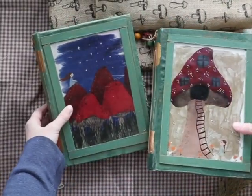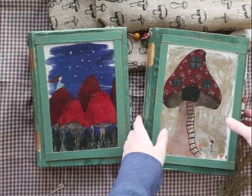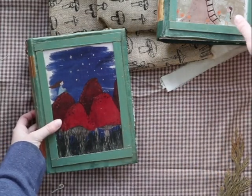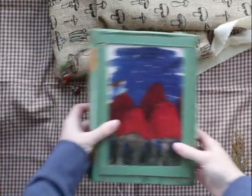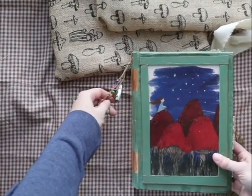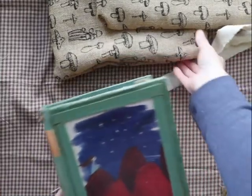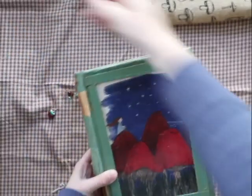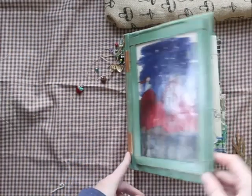These journals took me a really long time to finish — I worked on them for like a month, and even longer if you count how I worked on the pictures, which I did in Procreate using gouache and watercolor brushes.